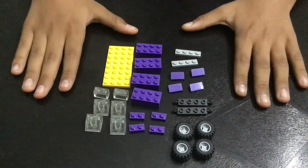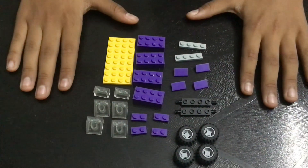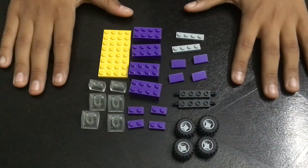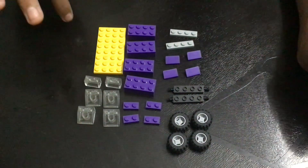Hello everyone, welcome to LEGO Classic Cars. Today we're going to build police cars in LEGO 1066 and LEGO 10608. Here are all the pieces to build one, so let's start.